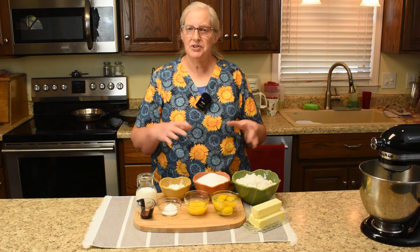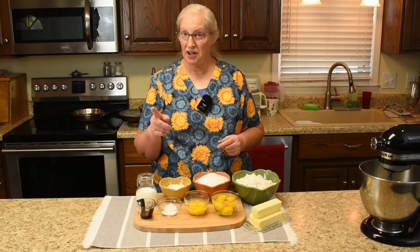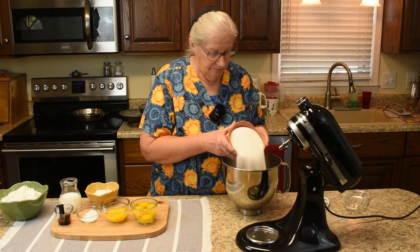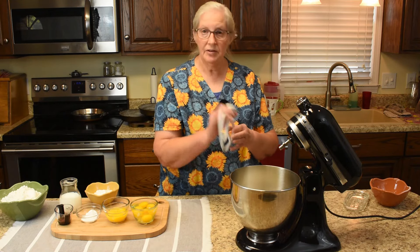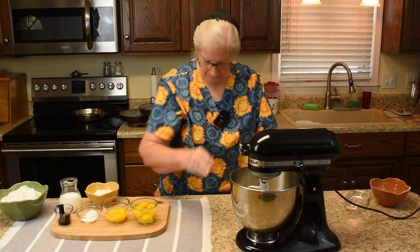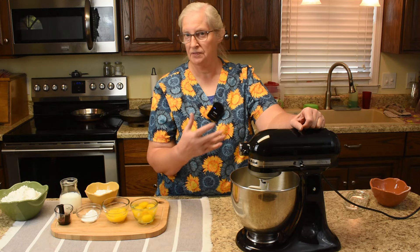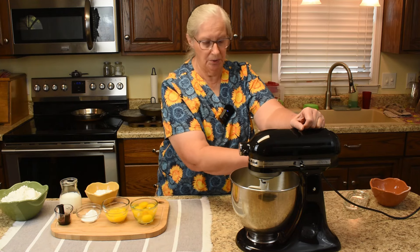We are ready to throw these ingredients together to make a beautiful three-layer yellow cake with chocolate icing. Butter or margarine and the sugar go in with the paddle attachment. Start it slow and then put it up to medium speed and mix it till it's light and fluffy — three or four minutes should do it.